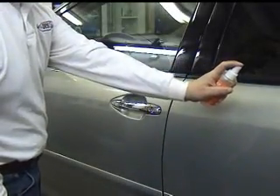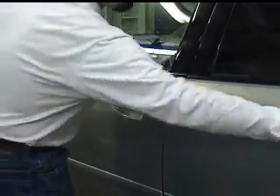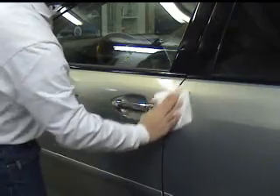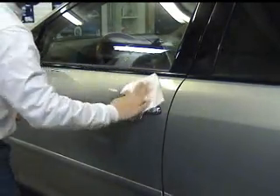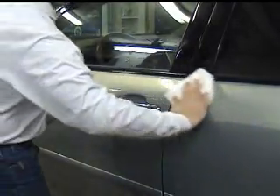Once we know where, let's go ahead and clean the area thoroughly. Using our cleaner, be sure to remove wax, grease or oil that may be evident. It's always a good idea to wash the complete vehicle so you're installing on a clean surface.